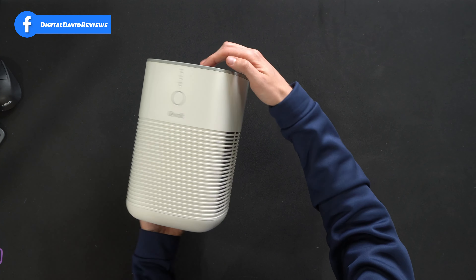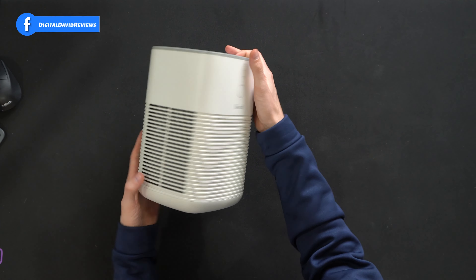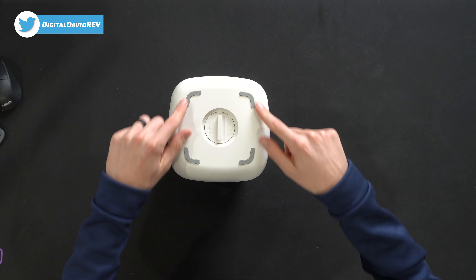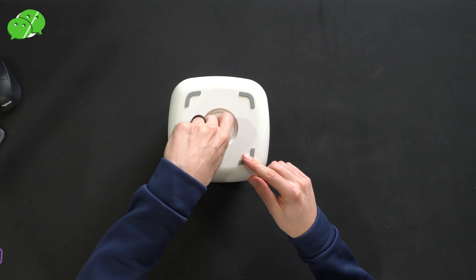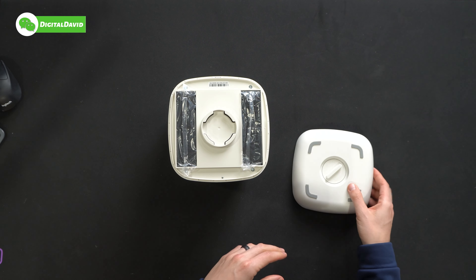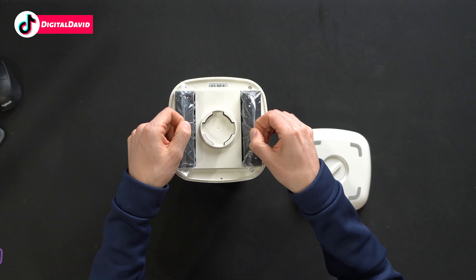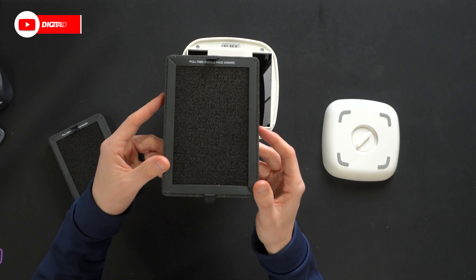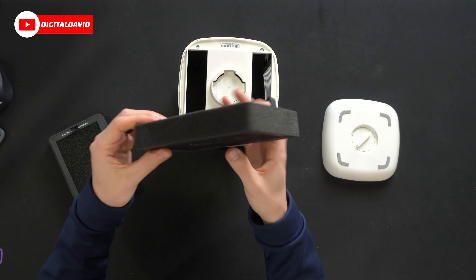Here's the unit up close. From the top you'll see a warning label to only add essential oils to the aroma pad, and to remove filters from their packaging before use, making sure the pull tabs are facing inward. Here's a look at the top — we can pop this cap open to reveal the aroma pad for your essential oils to diffuse in your room.